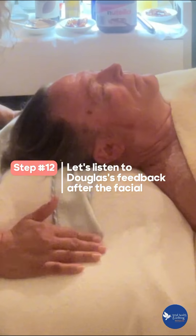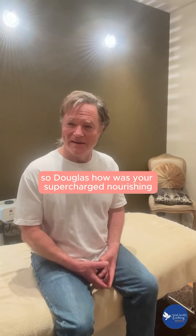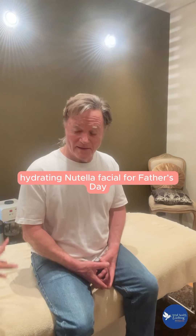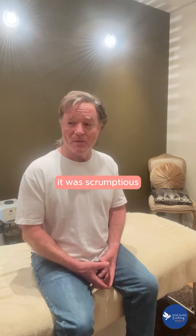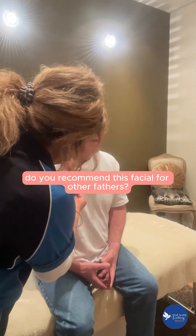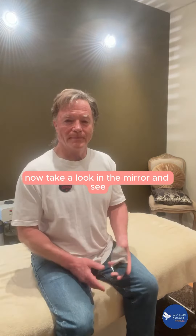Let's listen to Douglas's feedback after the facial. So Douglas, how was your supercharged nourishing hydrating Nutella special for Father's Day? It was scrumptious! Wow, would you recommend this facial for fathers?